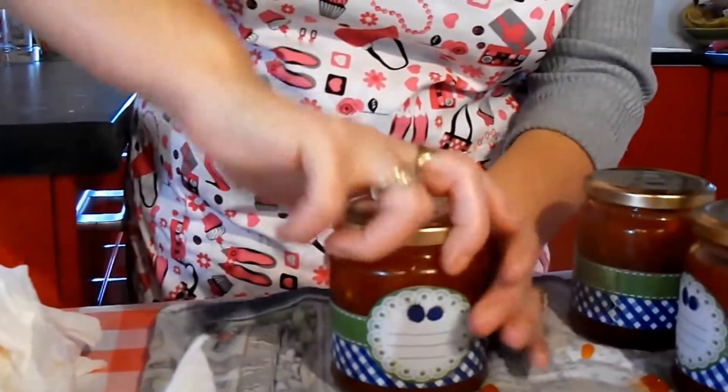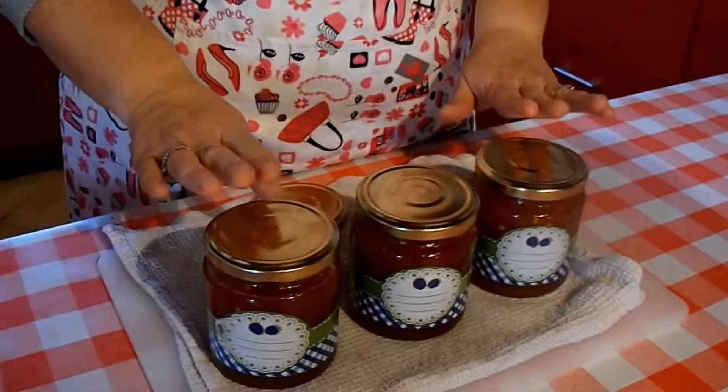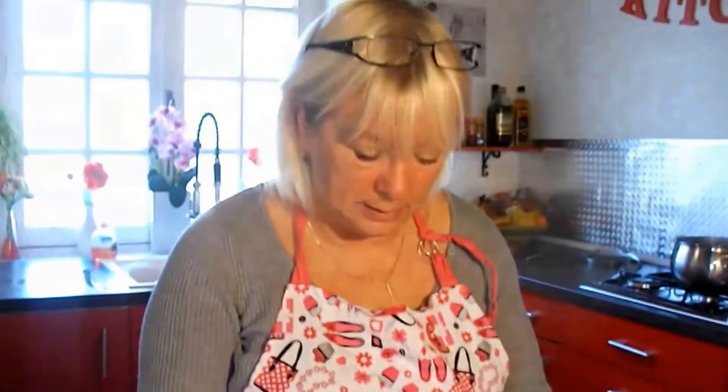Put the lid on, then we'll put them back in a saucepan to sterilize for 10 minutes. Now the buttons are down — if they haven't sealed, they should really seal down. But if not, put it in the fridge.